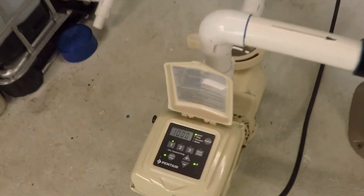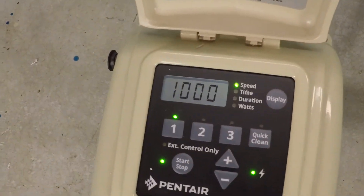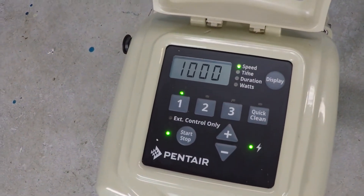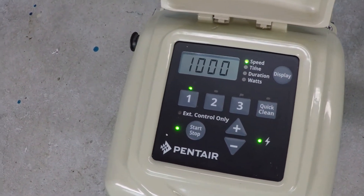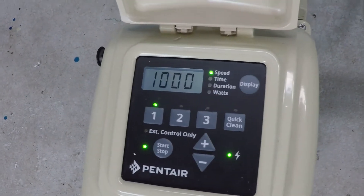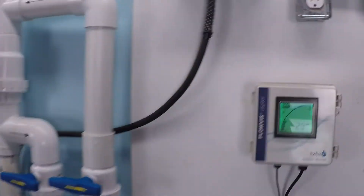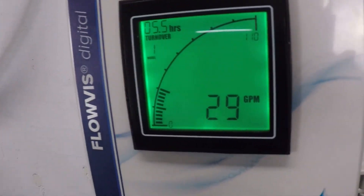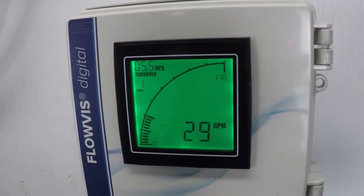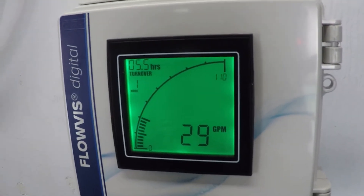The test we're doing today is specifically at 1000 rpm. Every pool system is different — this is a dynamic number — but this is a pump, a filter, and some pipe, so let's take a look at how much flow 1000 rpm provides through that single two inch discharge line. Surprisingly to some, maybe not to others, it's actually a pretty impressive volume: 29 gallons per minute.